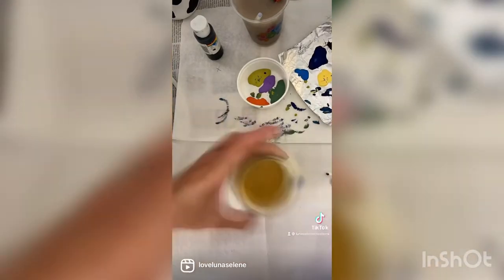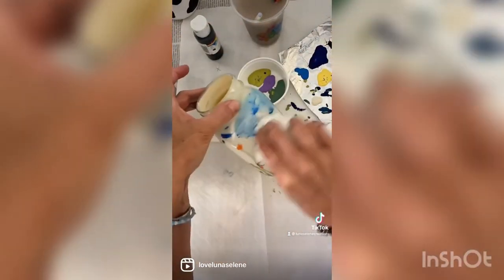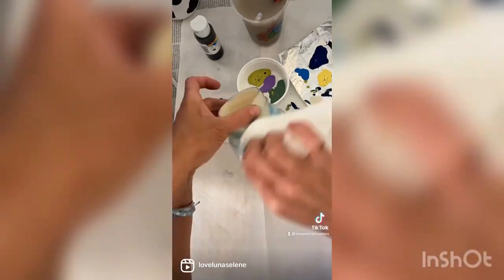Then I did a little bit of sky blue to make some clouds, and that's it guys! I hope you liked the video. Thanks for watching — don't forget to like and subscribe to Luna Selene Creations.